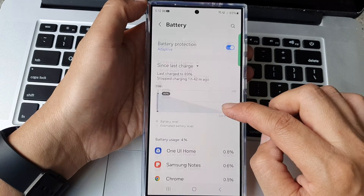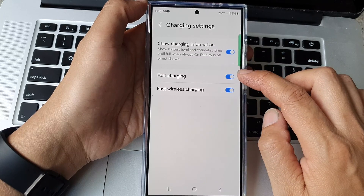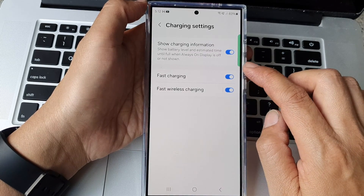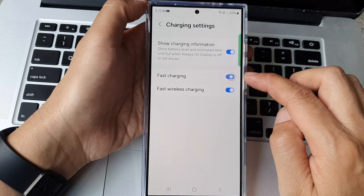Next, scroll down. Then in here tap on charging settings. And from here tap on fast charging. Tap on the toggle button to turn off fast charging or turn on.